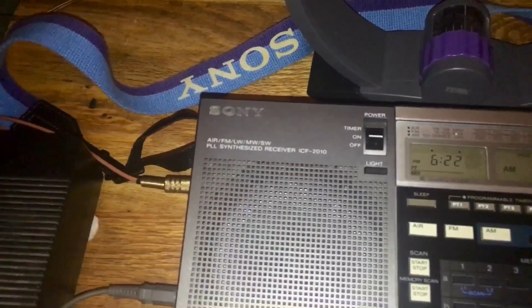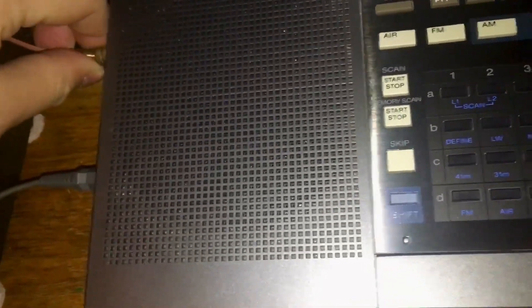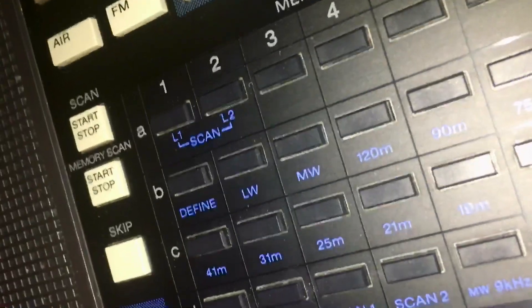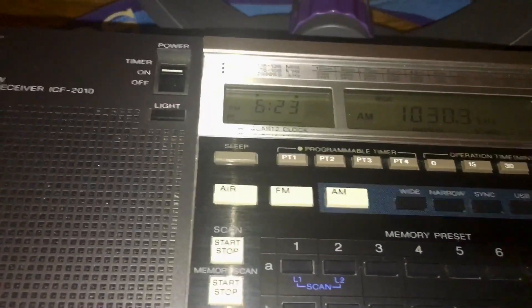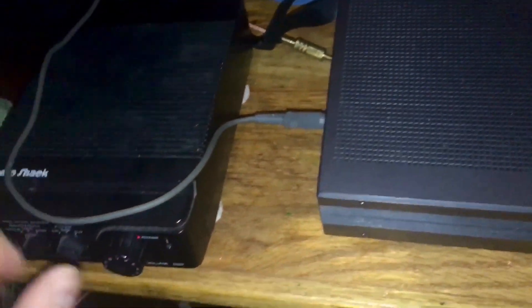Turn that down, turn this up. It was working pretty well — what am I doing wrong here? Let me plug in my antenna. What I did wrong...